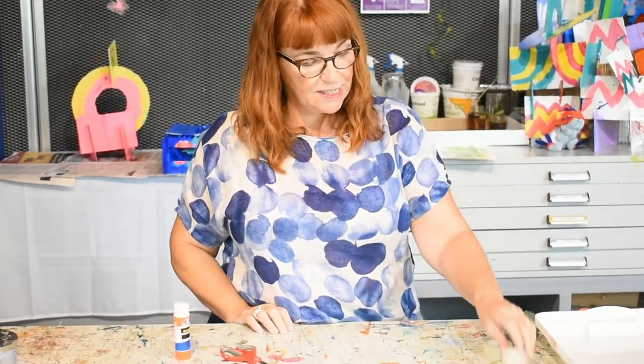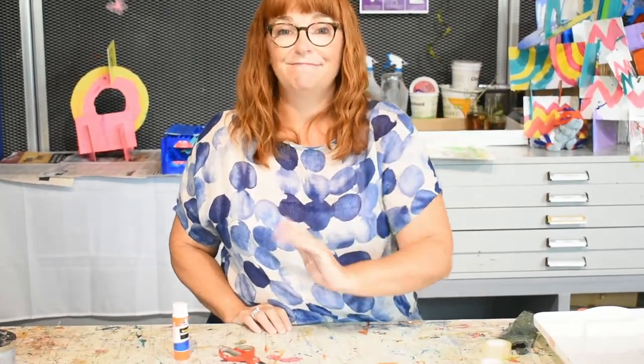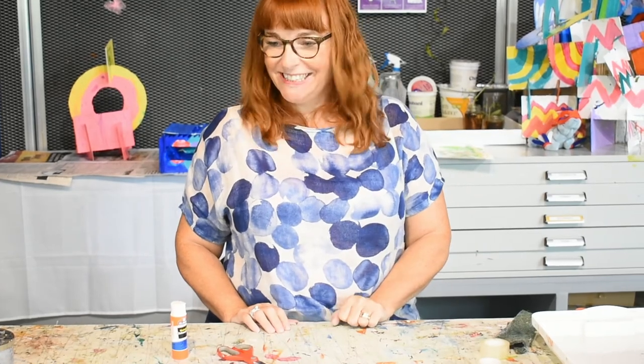That's what I do with clear tape and a magazine. Bye!